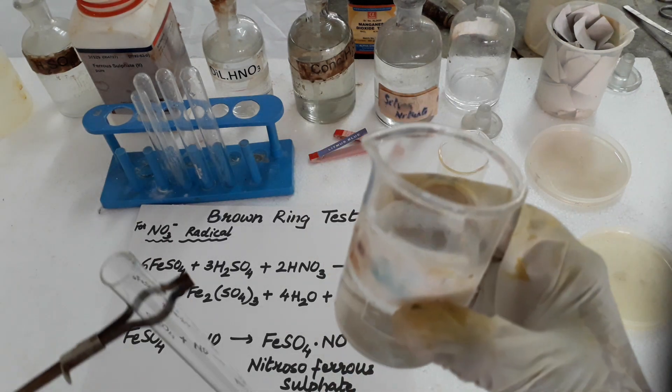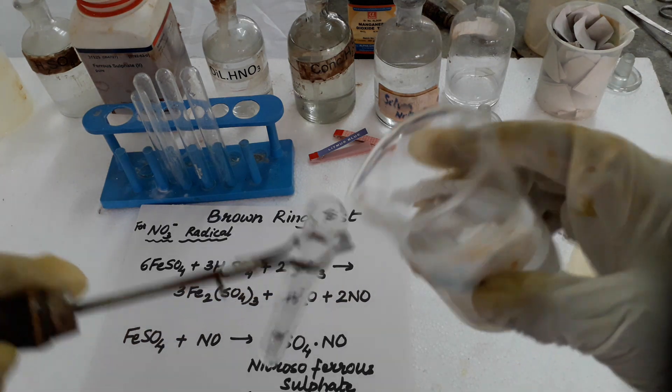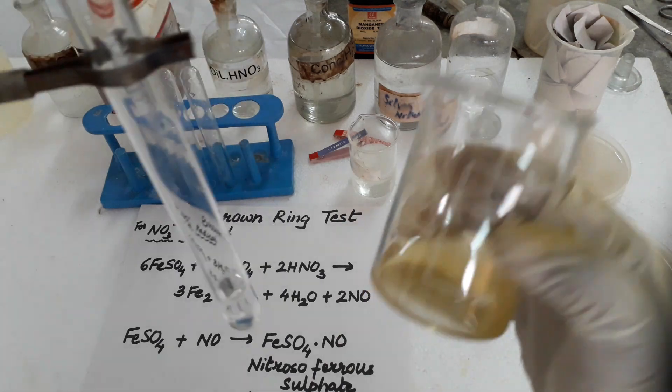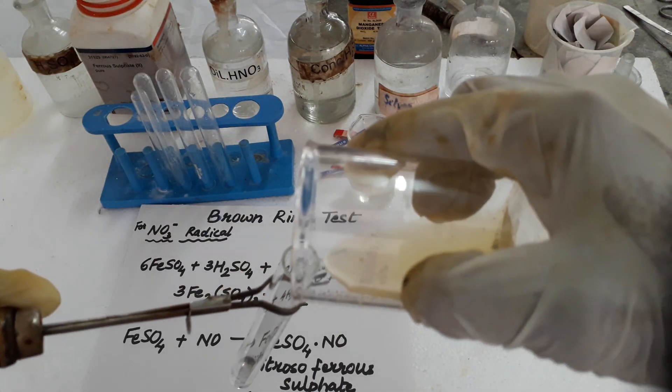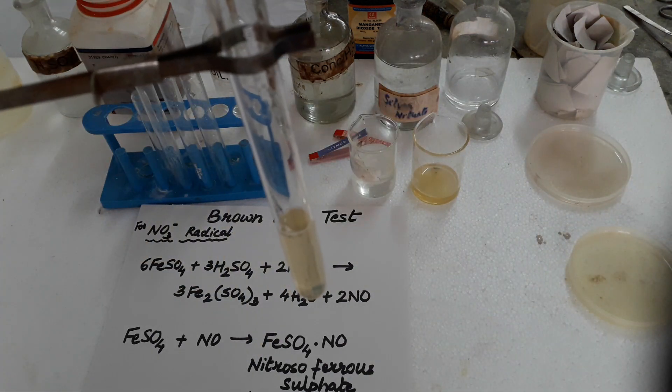For that I am taking here potassium nitrate solution in the test tube. I have taken potassium nitrate solution and then a freshly made ferrous sulfate solution is added to it — the same amount of freshly prepared ferrous sulfate solution is taken.